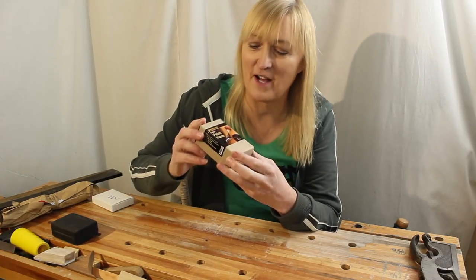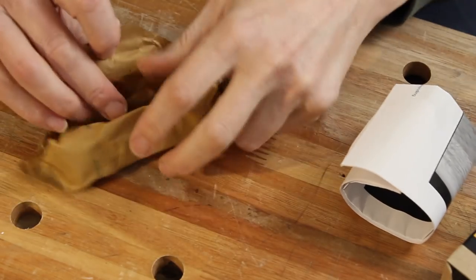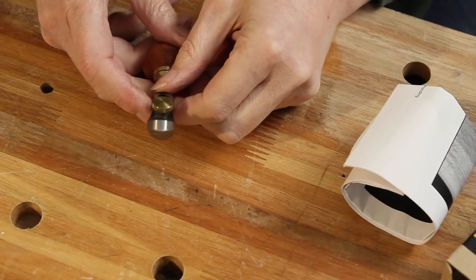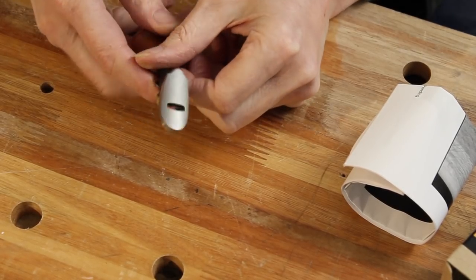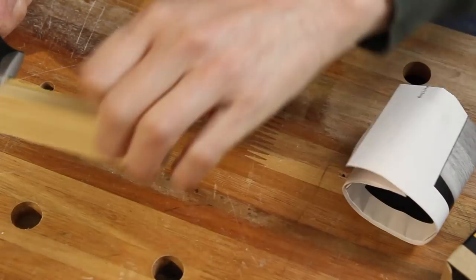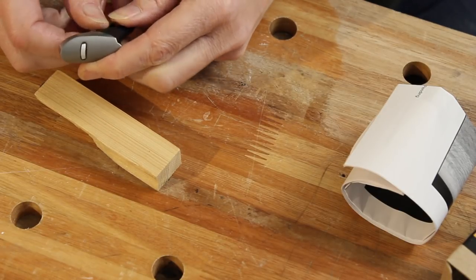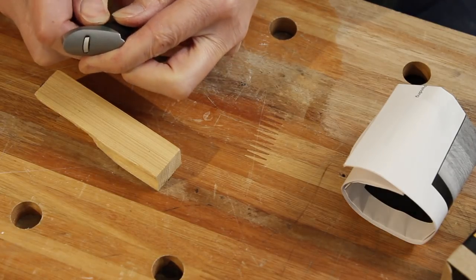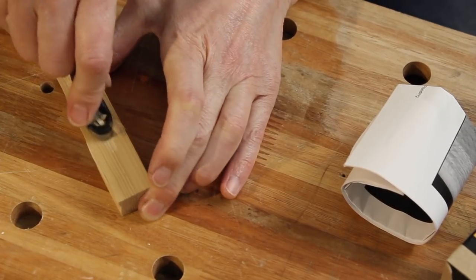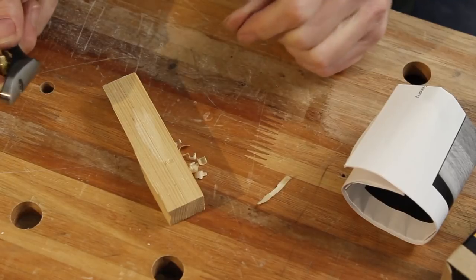Leading on from that, another brand new plane - and this time this is a palm plane. It's convex - it's got a convex sole, convex that way. So this is for planing out channels. I don't know how sharp this is out of the box - that's probably a rather coarse adjustment, I'll come to how you adjust this blade in a bit. But perfect for getting little channels.